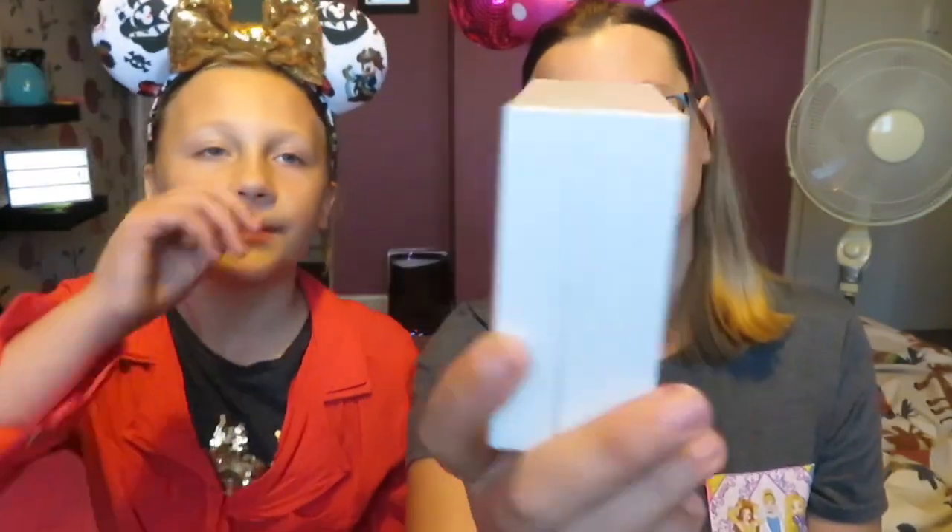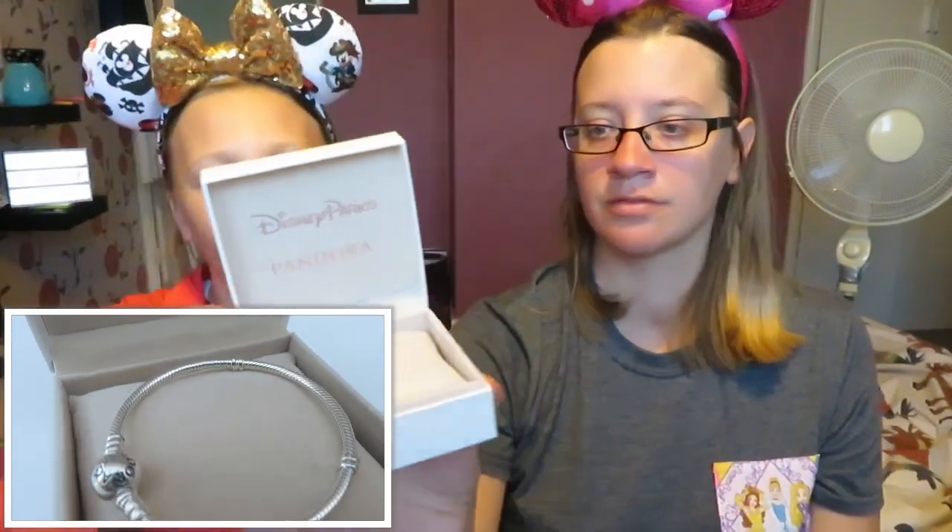So this is our bracelet - we've both got the same. This is the box, so on the front of it, I don't know if you can see it, it says Disney Parks and then Pandora at the bottom. We'll have some close-ups later. And then on the back it has the little Disney castle logo. When you open it you've got this nice little cushion and then it says Disney Parks Pandora again on the inside.